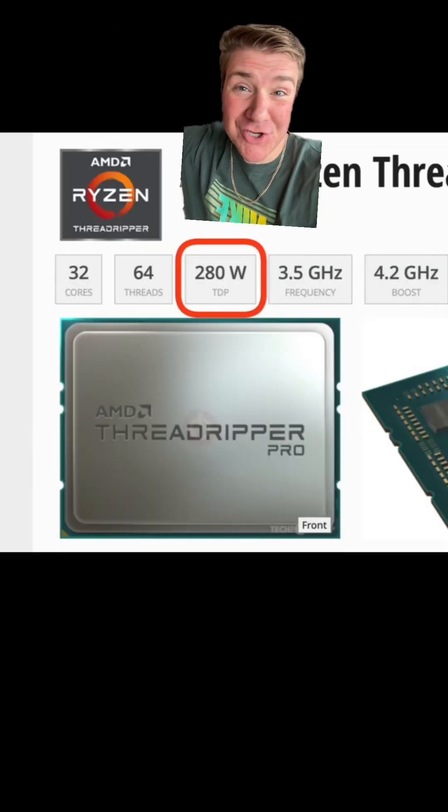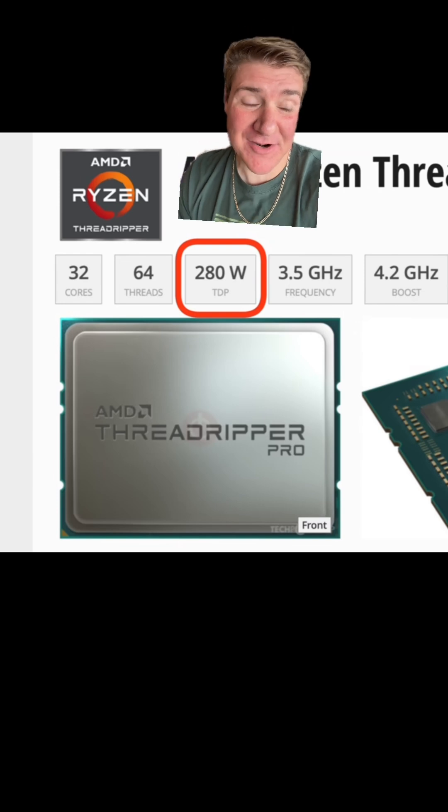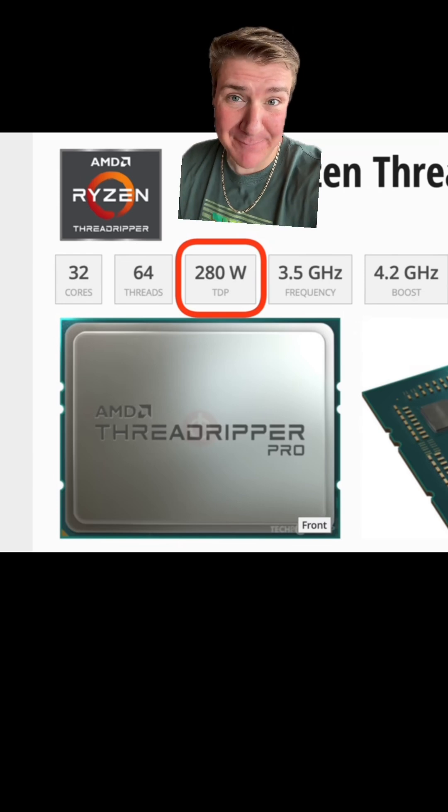That Threadripper is 280 watts compared to half of that with the Apple chip.